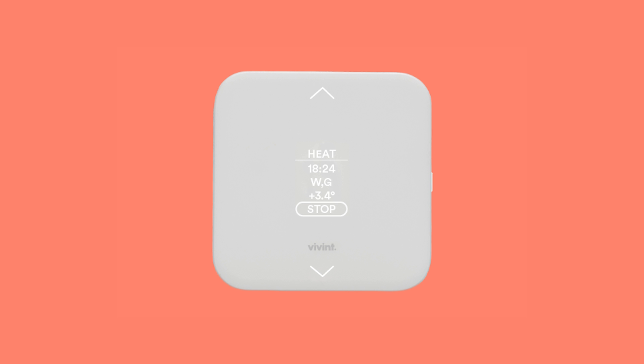The Element will run a test to make sure that your HVAC heating system is working with your Element commands. The screen will display the time that the test has been running, the active wires, and the temperature change. Press the button on the right to select Done when you are ready to end the test.